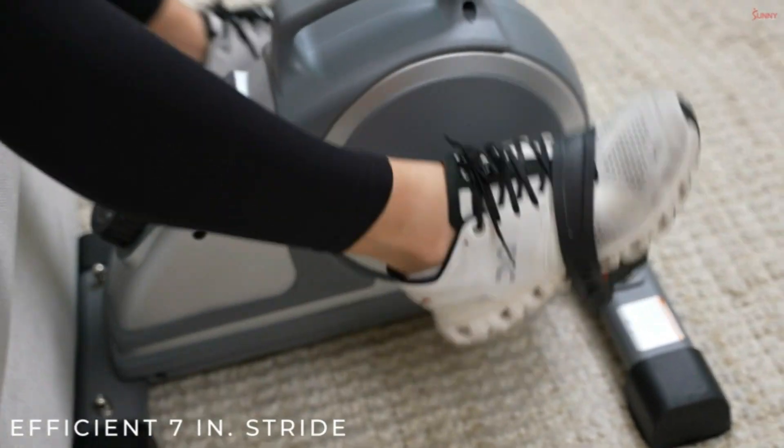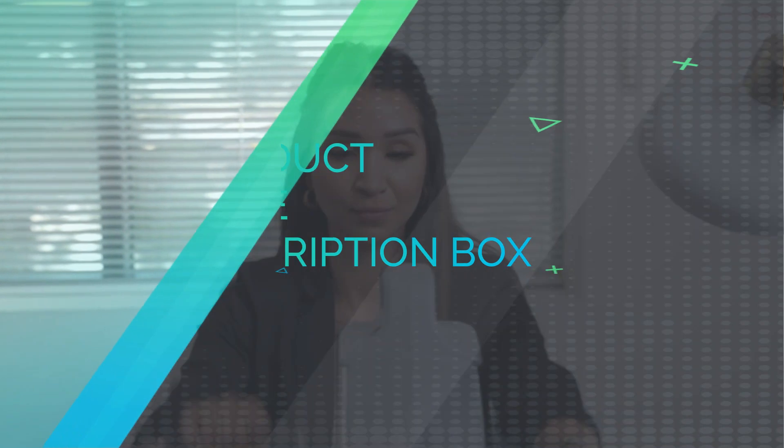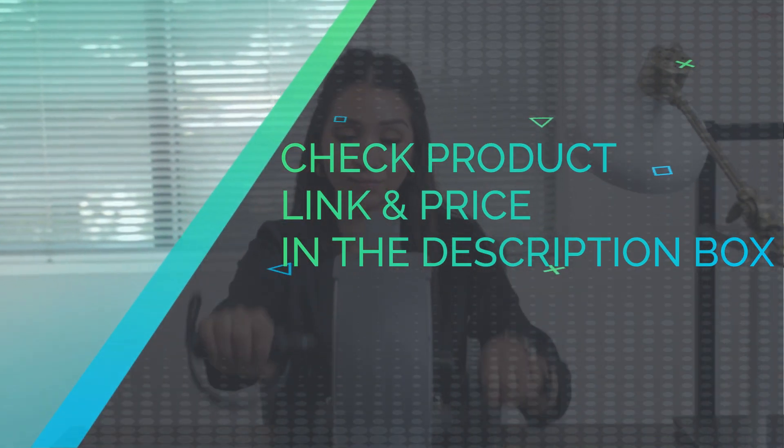Efficiency: the 7-inch stride enables a much more effective workout. Check product link and price in the description box.